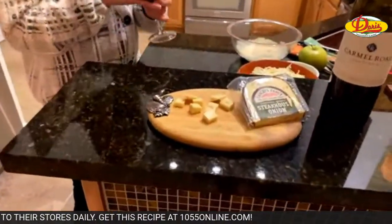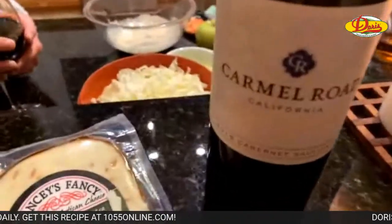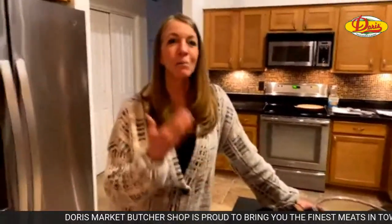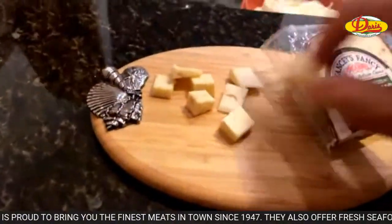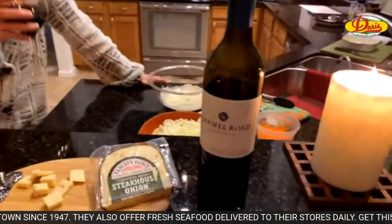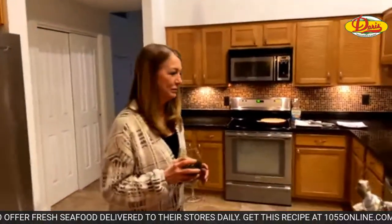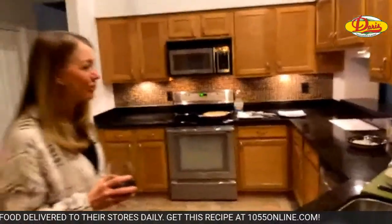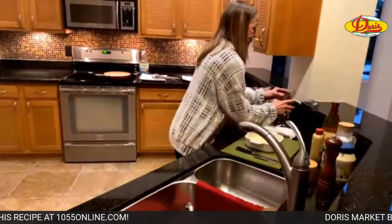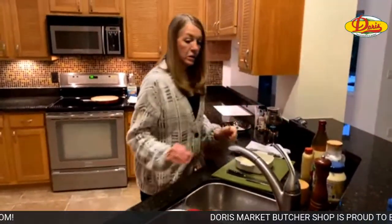So Carmel Road with the Steakhouse Onion cheese. I'm going to tell you, that Steakhouse Onion is exactly what it reminds me of. I wasn't sure I would like it, but man, that is delicious. You thought you were going to dislike a cheese? Has it ever happened? Once, I think. That's good. Oh man, try Steakhouse Onion. With a little Cabernet.